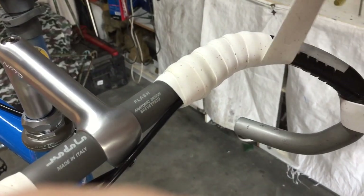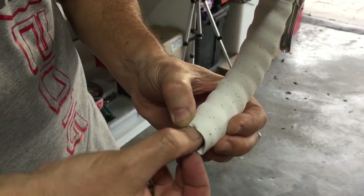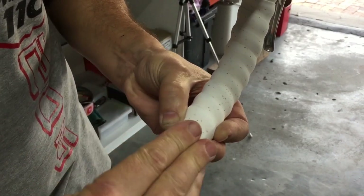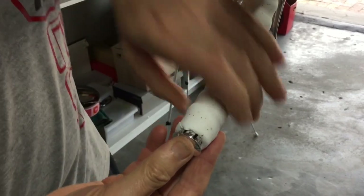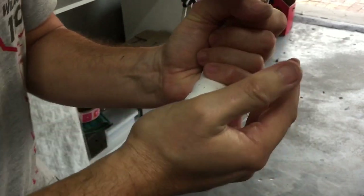Then I'm adding some fresh bar tape. Although the condition of the original bar tape was good, I wanted to take the bike back to original which was white bar tape — it just sets the bike off a little bit better. I would have loved white brake hoods as well, but this one had black brake hoods and I couldn't get hold of white ones.